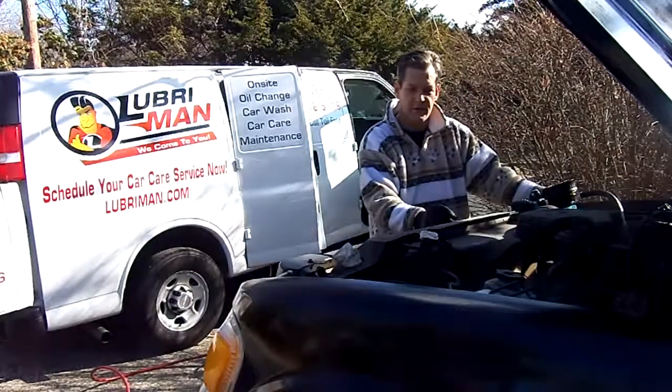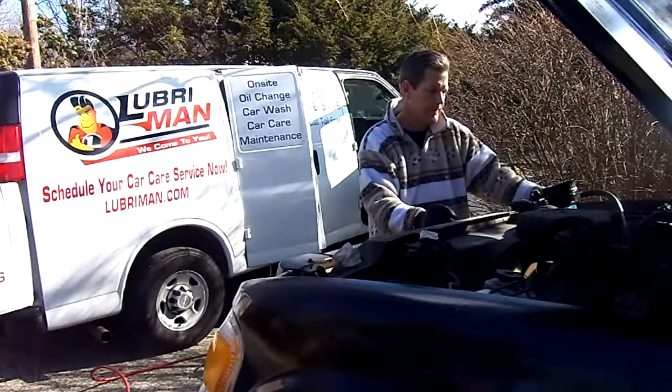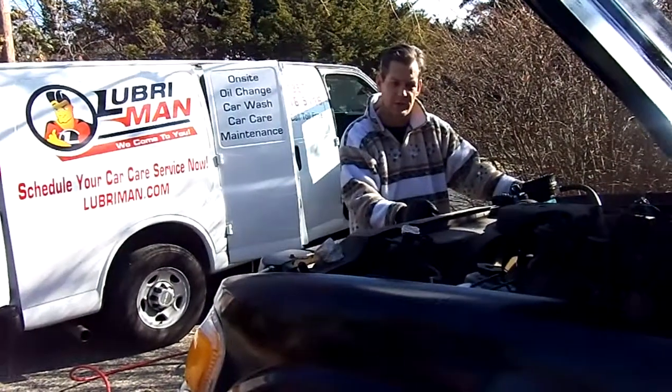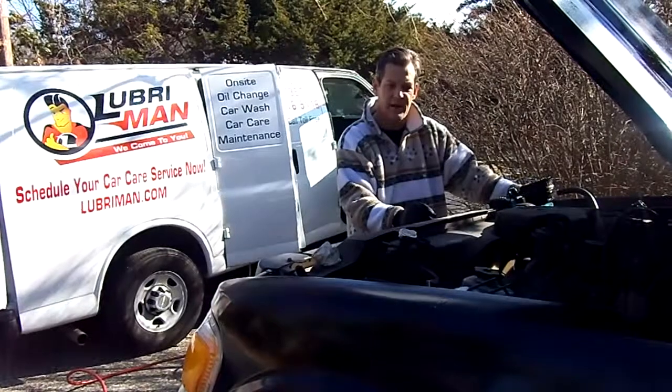We're putting the final touches on this Ford Explorer. What is missing at this point is to put in the oil. It takes five quarts.